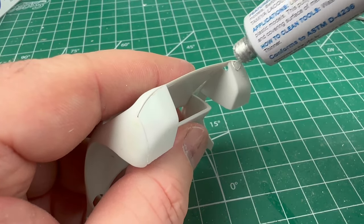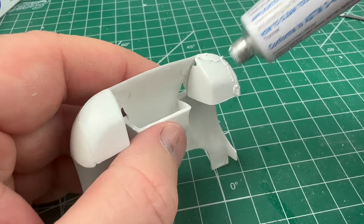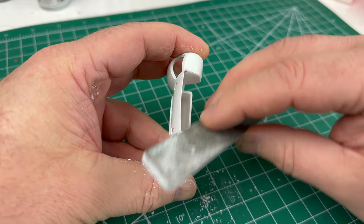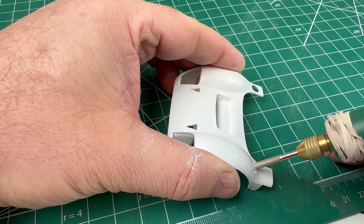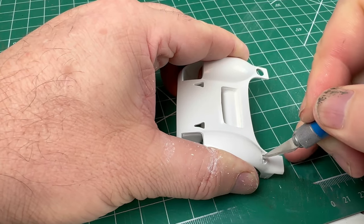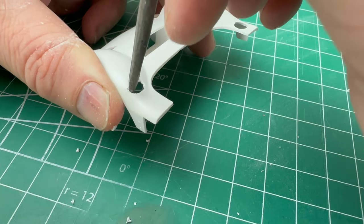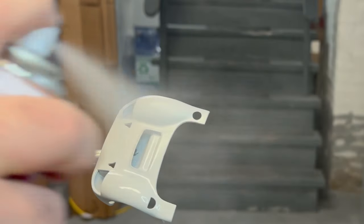For the front of the car we use some white filler putty to clean up the gaps between parts. We will open this small vent on the fender to add a little bit of detail to the look of the car. The front is then painted using white primer and flat white.